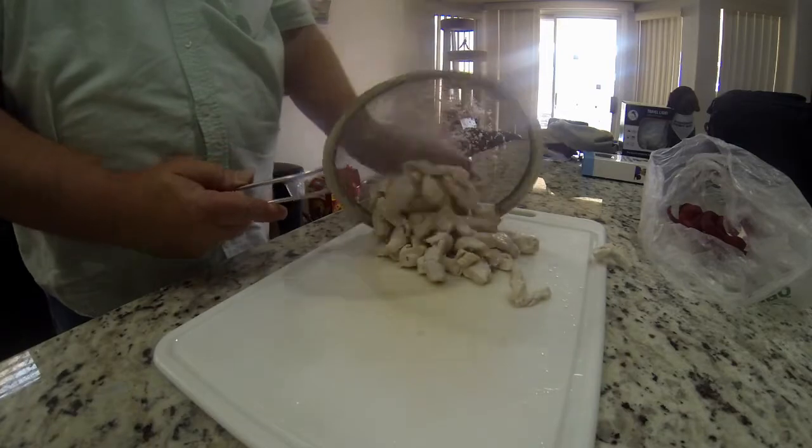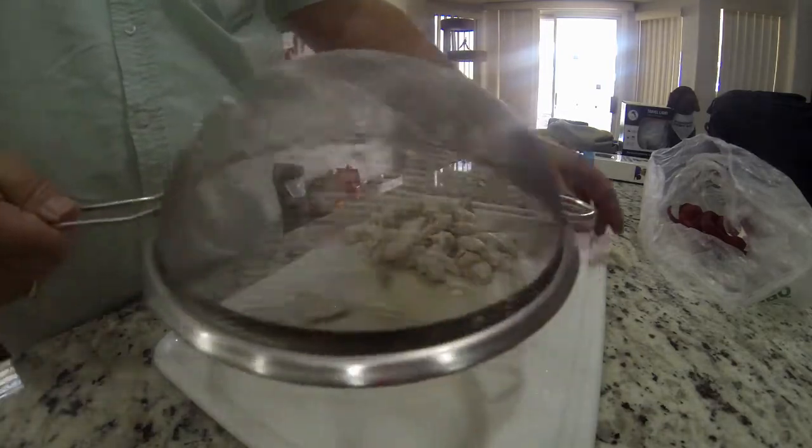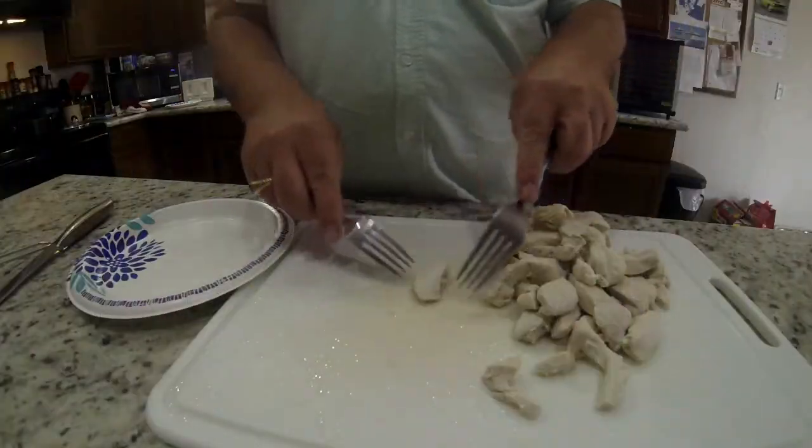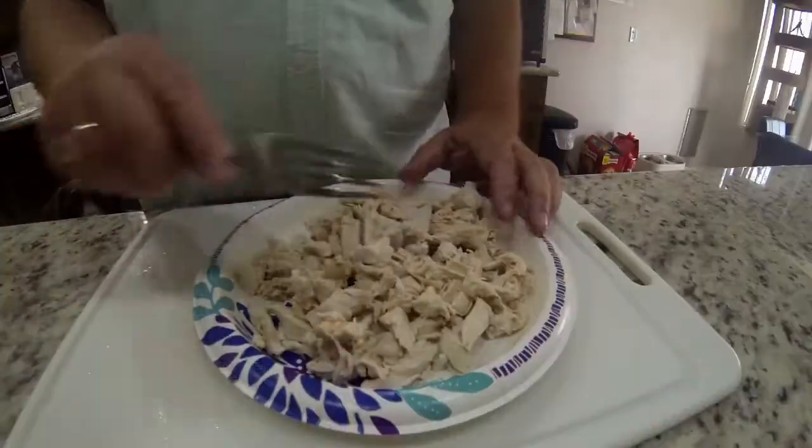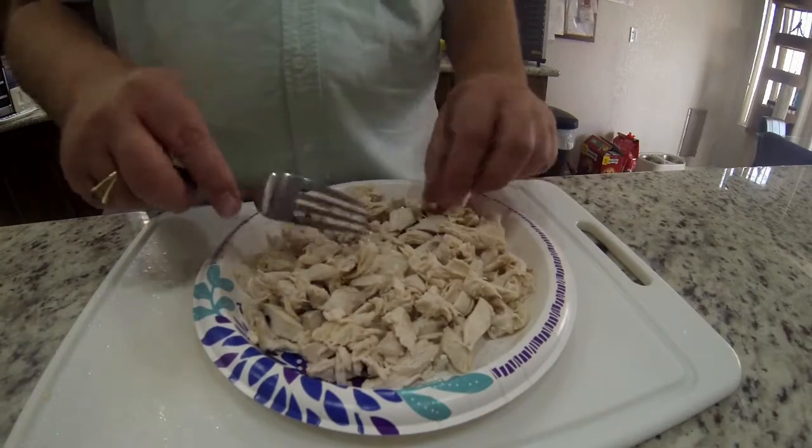I'm going to drain my chicken off — praying this little strainer doesn't fall down into the sink. I managed to do it — yay me! I dump them out on the board, grab two forks, and start shredding. Once they start cooling down you can shred with your fingers. And that's what I had once the chicken was ready to go.